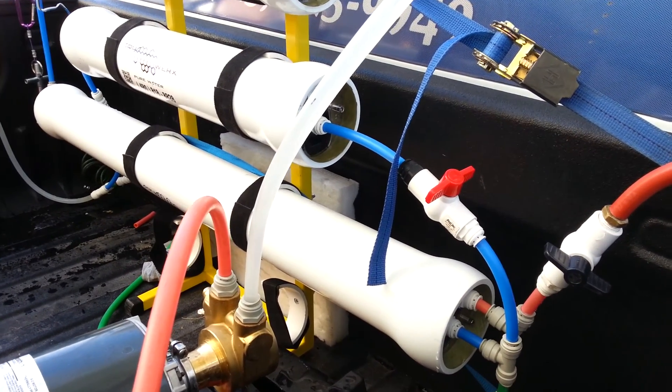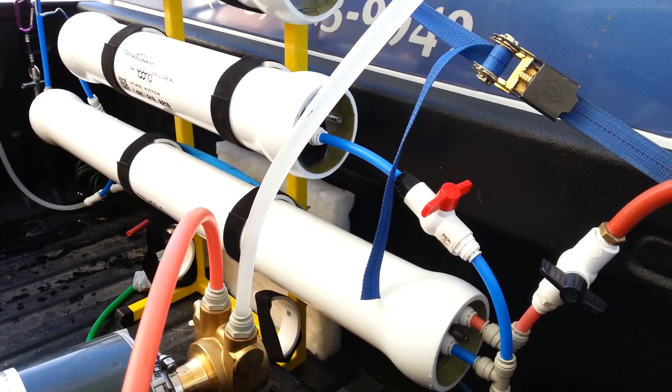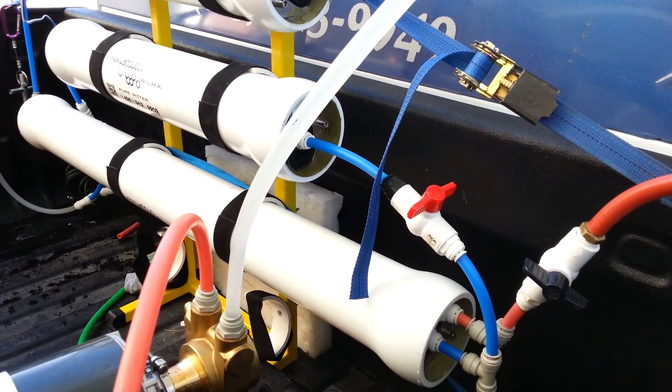Hi guys, it's Brian with AquaWorks Pure Water here in Phoenix. Just thought we'd do another video on the water.